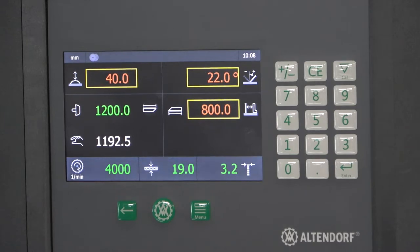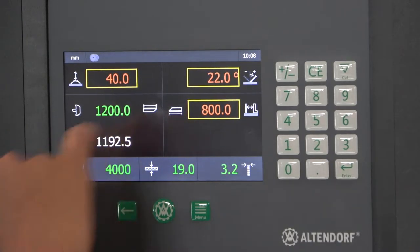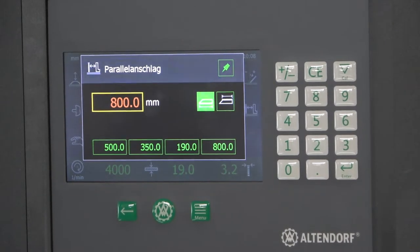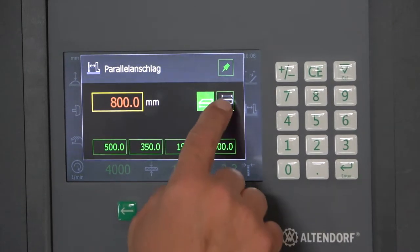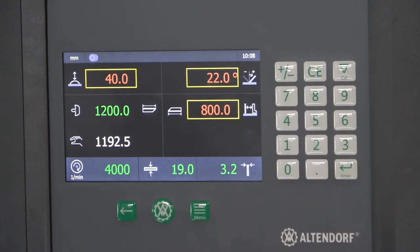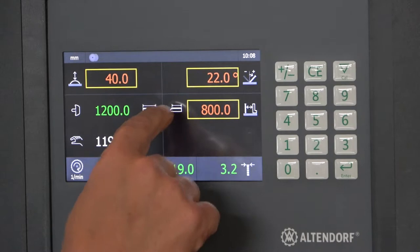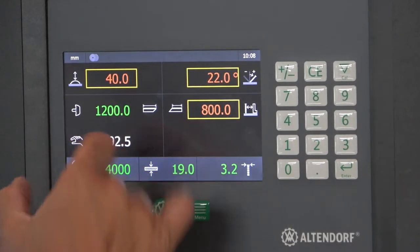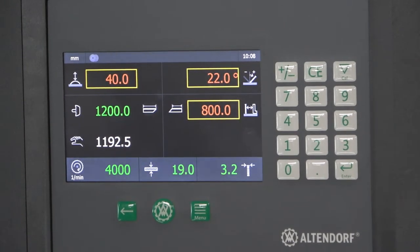If I don't want these 800 millimeters to refer to the long side, I can go to the width setting for the rip fence and change it to the small side. If I go back to the main screen, you can see the measurement is jumping up, and the 800 millimeters now refer to the shorter side of my work piece.